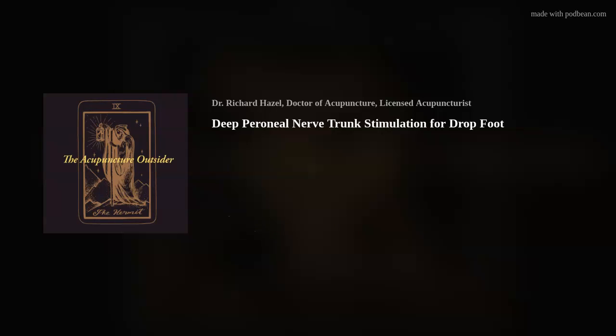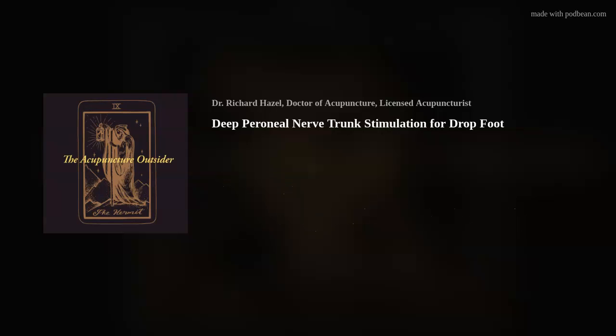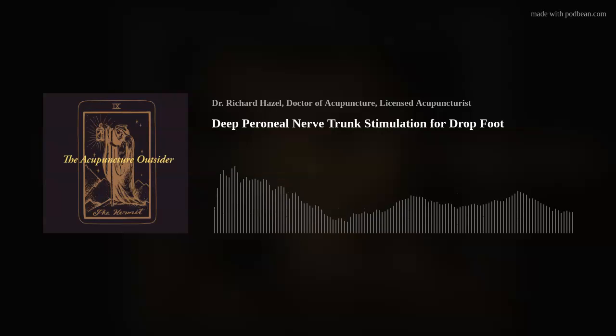I've seen that motor point approach work over time, but if you stimulate the actual nerve trunk with a pointer device and find a comfortable position for the patient where they just feel some movement, you can turn it up to a higher frequency above 10 hertz and get it firing really well. The patient has a very quick response very often — I'm not going to say always, but there's no always in medicine ever.